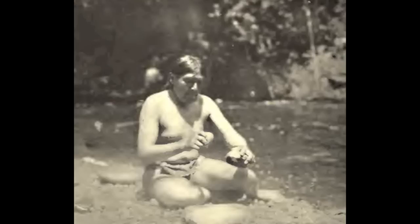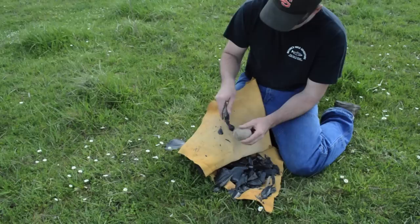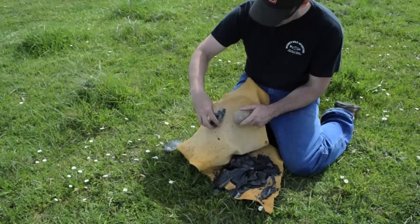Ishi was a master flintknapper and often did demonstrations for visitors at the museum on how he made arrowheads. Saxon Pope records that he began this work by taking one chunk of obsidian and striking it against another, thus several small pieces were shattered off. One of these pieces, approximately three inches long, two inches wide, and half an inch thick, was selected as being suitable for making an arrowhead.